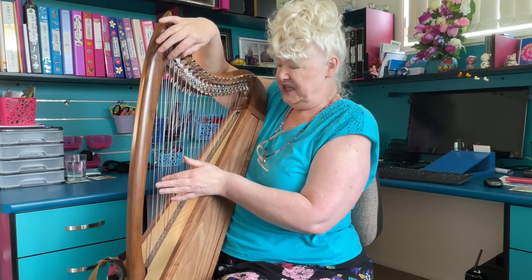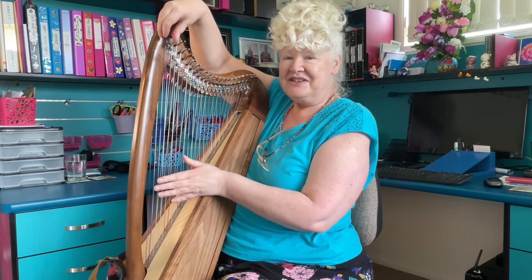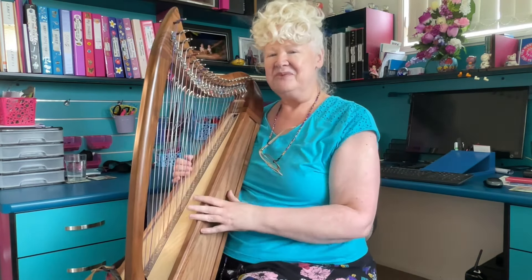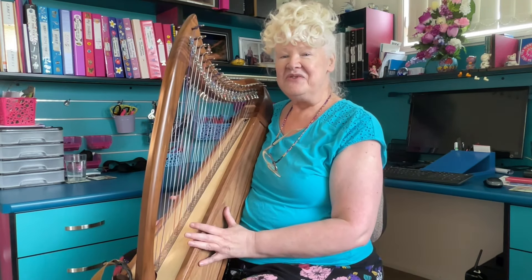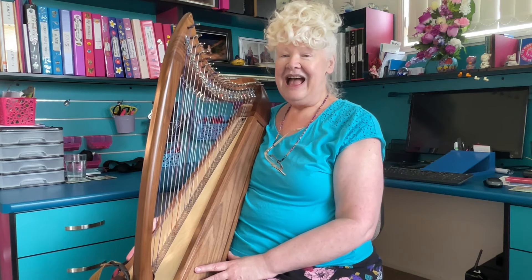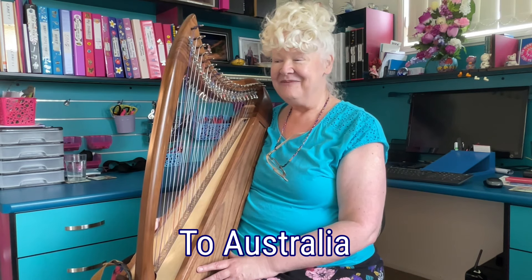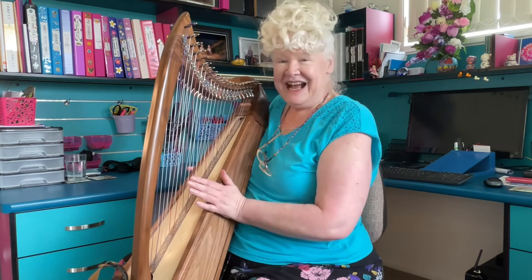So this is G, G sharp, and so on. It has levers on both sides which means I can put it into most keys, and it just has a really beautiful sound. I ordered it from America from Stoney End Harps and it took 10 days to get here, which was so quick I thought. I'm really happy with that, and yeah, I'm just really happy with this harp.